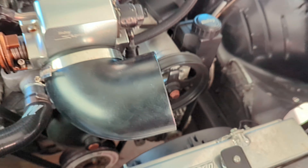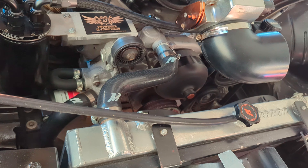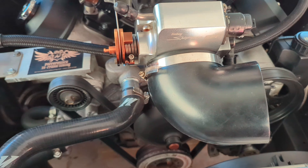A lot more buttoning up than I had thought it would be. Realistically I kind of wish I went with the other car I was gonna purchase, but we're here now and we're gonna make the best of it.